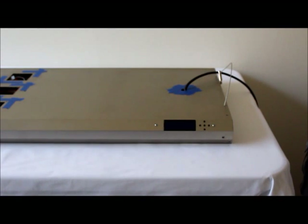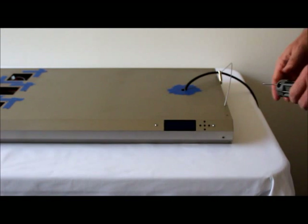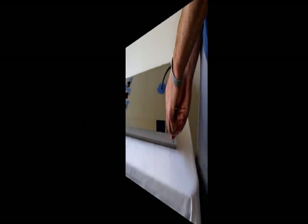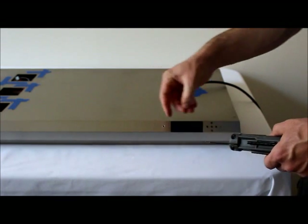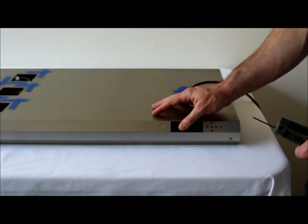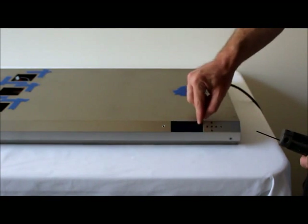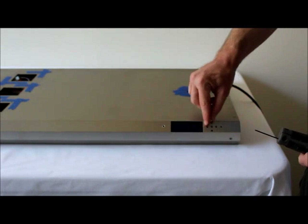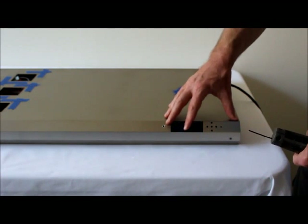The next step is to remove the two hex screws that hold the controller to the fixture housing — again using our two millimeter hex key. After both screws are removed, push the controller inside the housing frame. Be really careful to make sure all five buttons are recessed inside the fixture, as you don't want them getting caught on the fixture housing or the controller buttons will break.